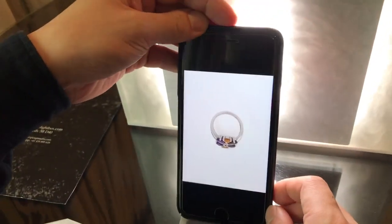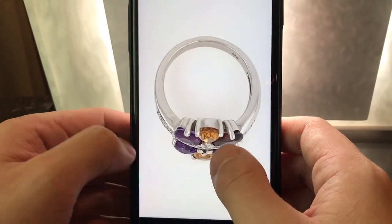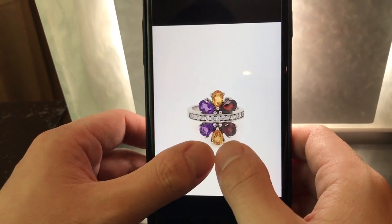Just like that, we have three shots that we would use for e-commerce: shot number one, shot number two, and shot number three.